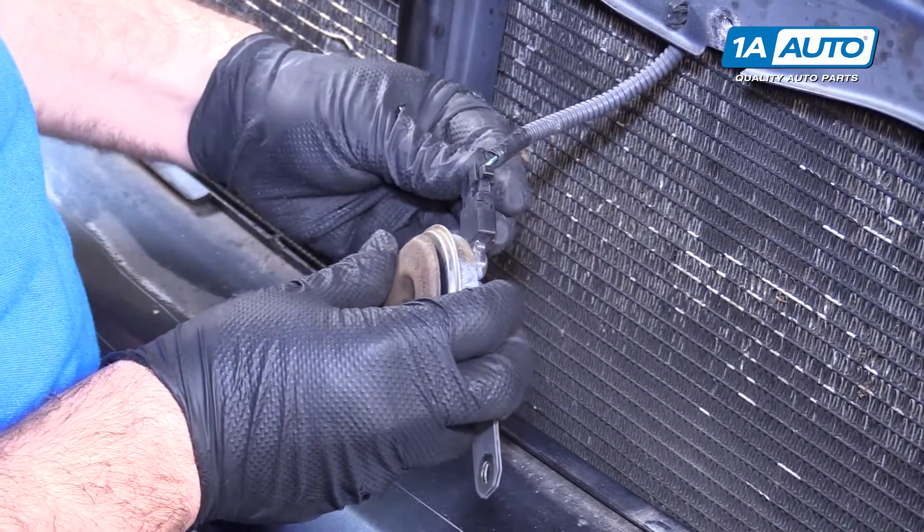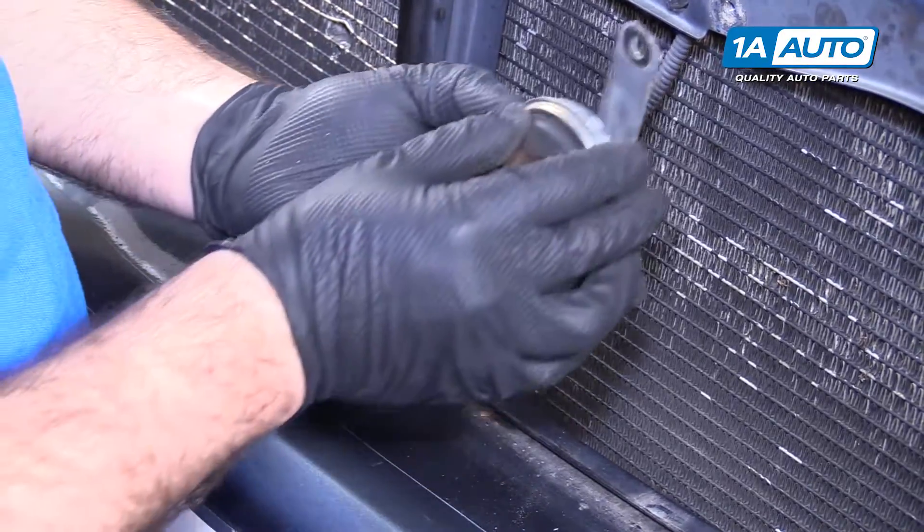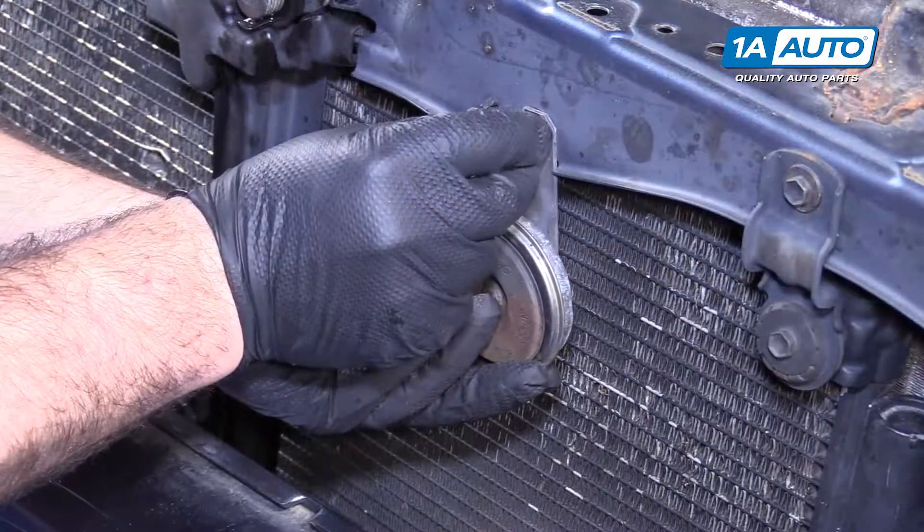You just plug it back in and lock it when it's in place, then put it right back up where it was mounted and install the bolt.